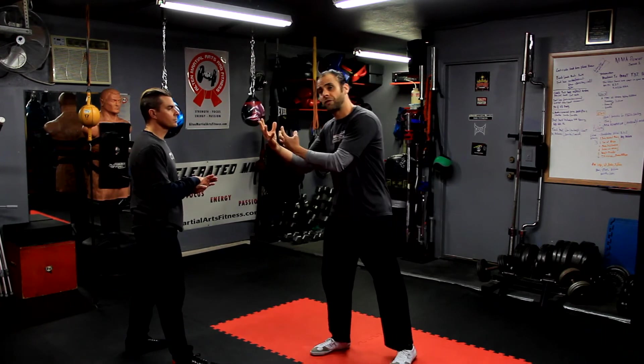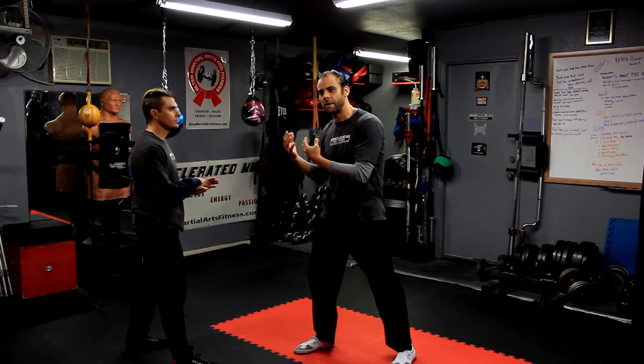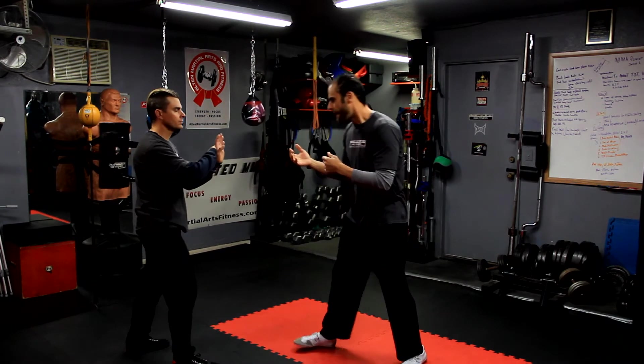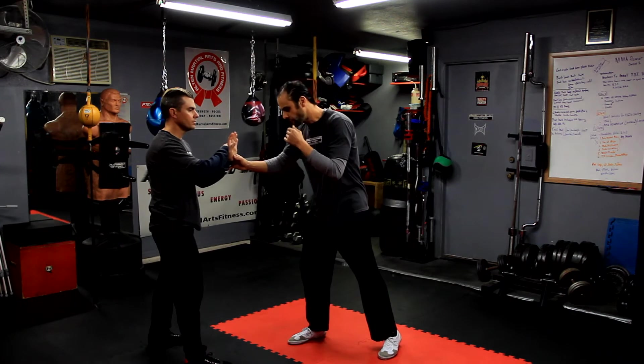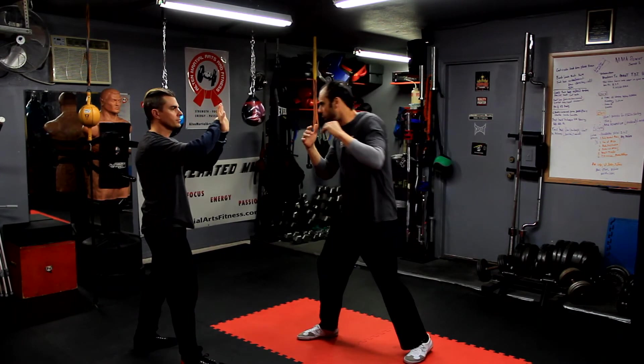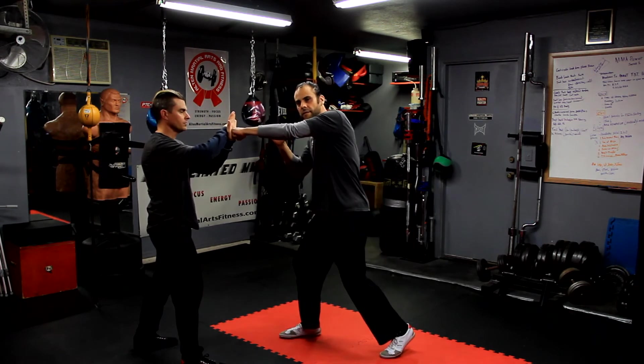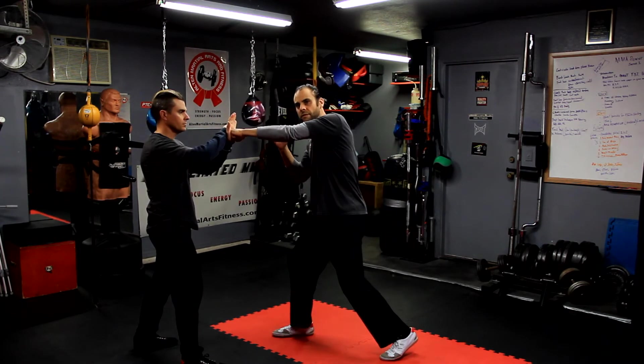So the line of force principle would be — if we take the same concept — he's going to brace himself so it works really well with somebody you can resist against. Maybe a relatively heavy bag, but I like to do it with a person. He puts his hand up, I'm going to take this punch and put it out here. I'm going to get my body stabilized like this.